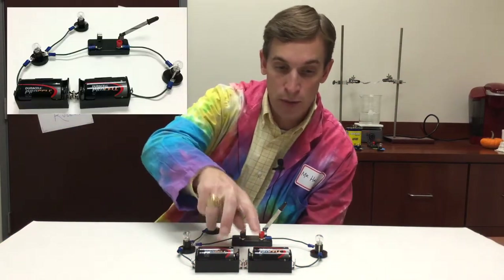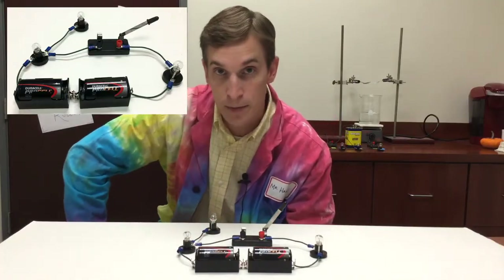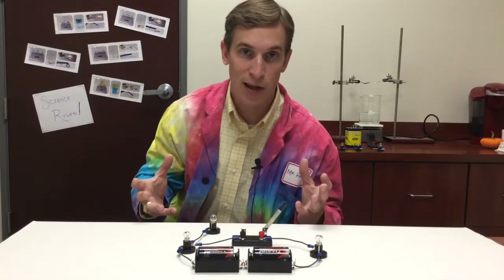So here I have a setup with two batteries, three light bulbs, and a switch that have all been connected with wires. So here's the question: when I close this switch, what will happen?